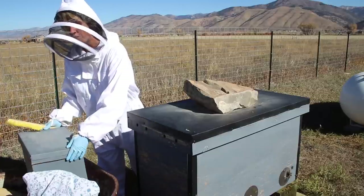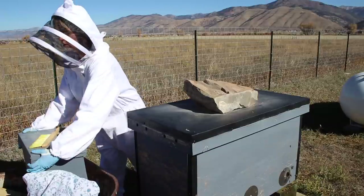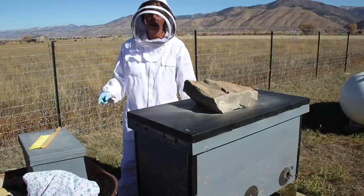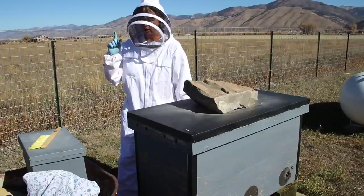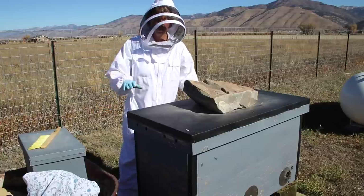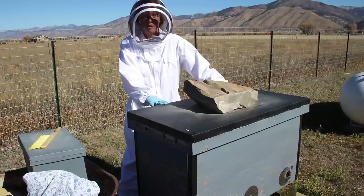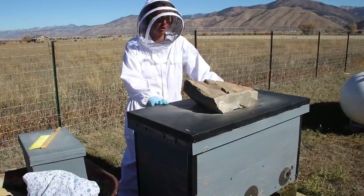So that's our first hive. I cannot believe I pulled four frames full of honey — plus the ones that hadn't had much work done — out of one hive. That's crazy. You're going to have to come back — it's going to be a second video on actually harvesting that using our brand new spinner we got. But today, one of my last sunny warm days I expect to see for the year, I'm going to go check on the other two hives.